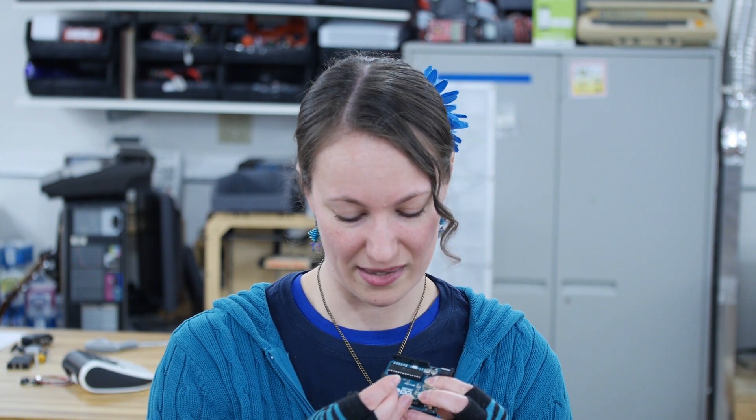Arduinos are designed to be easy to use by people that aren't familiar with electronics. So a lot of Arduinos have headers on them so you don't have to solder. You can either plug your components right in — LEDs right in — or you can integrate it with a breadboard and put your components on there and hook them up with hookup wires.